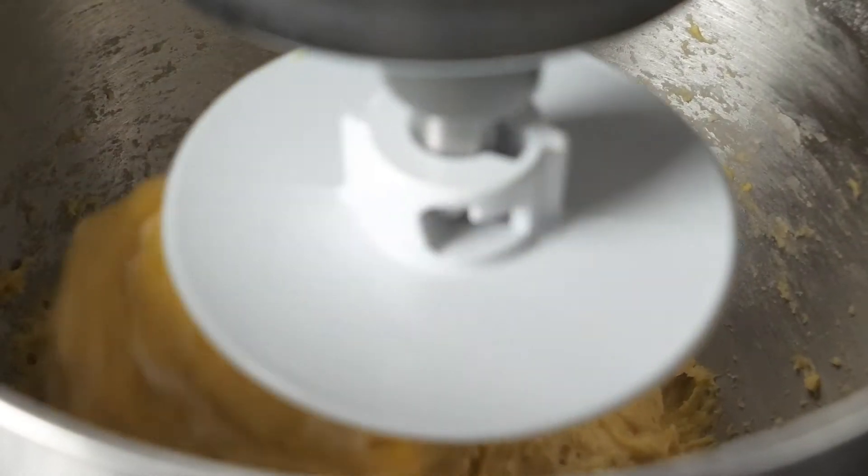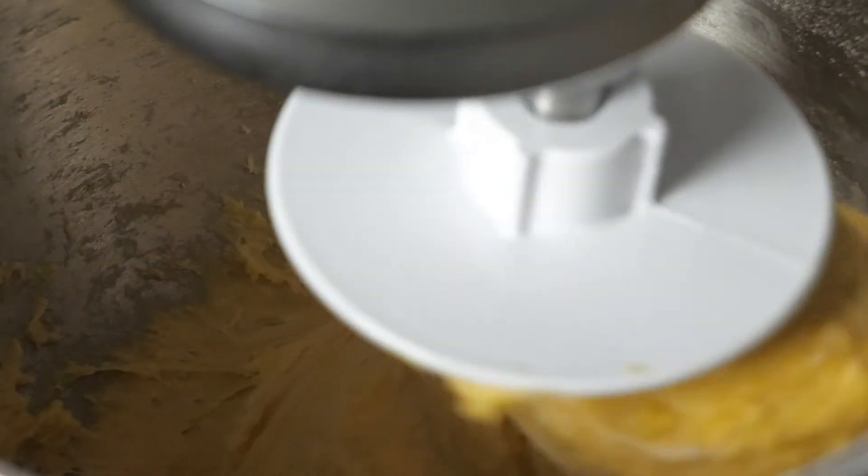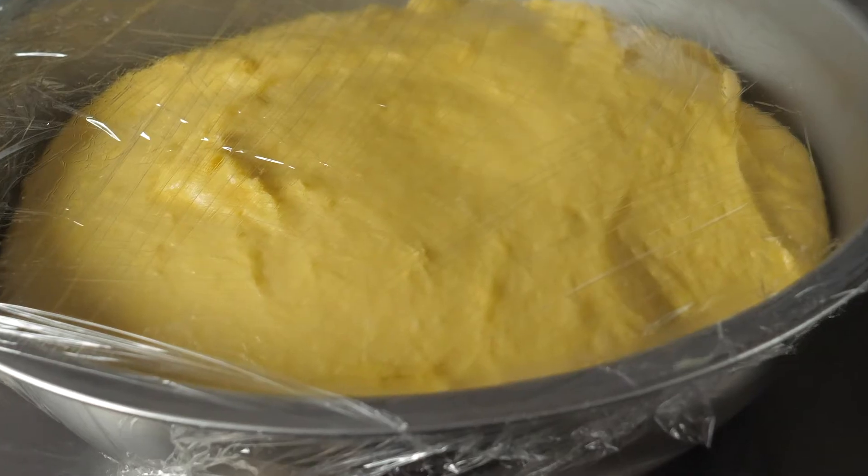In a stand mixer, you're going to add six eggs and three cups of flour, and let that mix for about 15 minutes. Then slowly incorporate one pound of softened butter, slowly for the remainder of the 10 minutes. You'll take that out, put it into a greased bowl, and let it rest for about one hour or until it doubles in size.